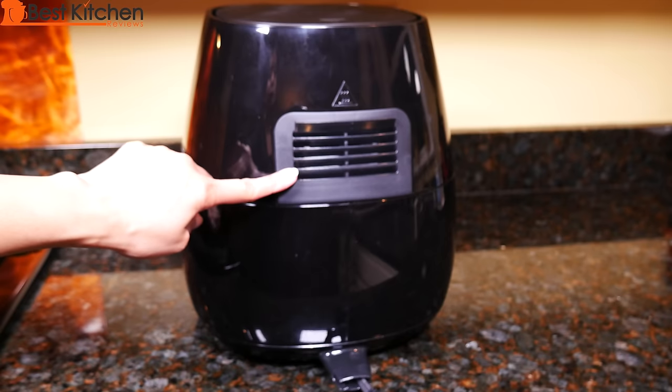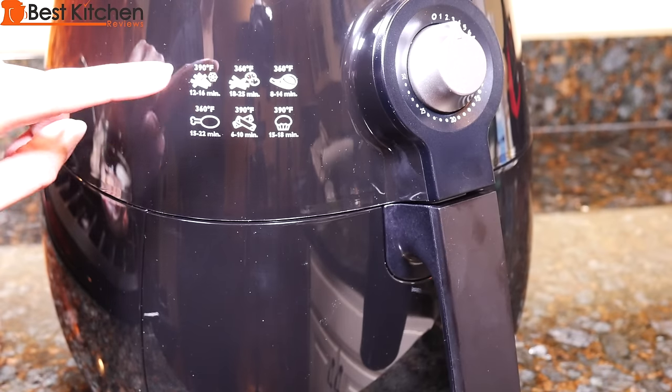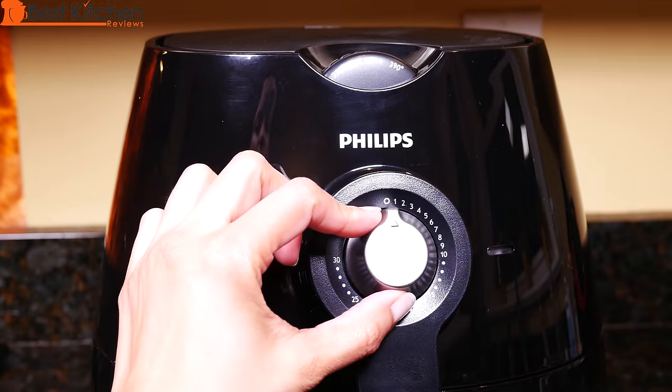The air outlet is in the back and that shouldn't be blocked. There is cord storage on the bottom. On the fryer, there are times and temperatures for different types of food. This is the temperature dial control and this is the timer.